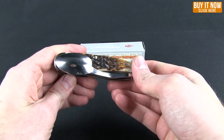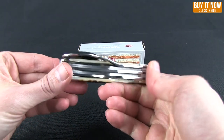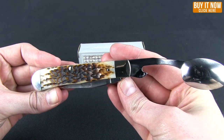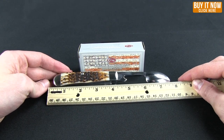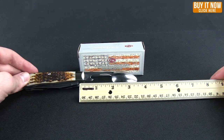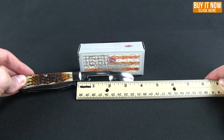The spoon actually makes a good musical instrument as well. If you happen to have a harmonica, you can play by the campfire with that. You can see the can opener there on the spoon. Overall length of the knife is seven and a half inches, and the spoon blade itself is three and a half inches.